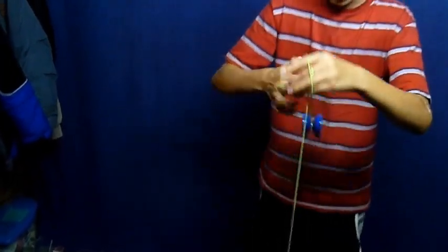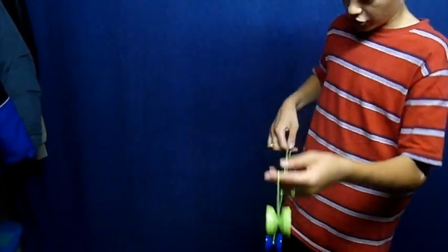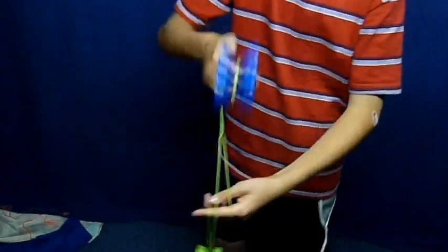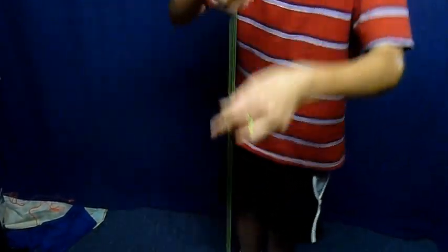And then to dismount, you always want to make sure your right yoyo is in the back, like so. You can do rolls or whatever, but whenever you do that, you always want to make sure the right yoyo is in the back.